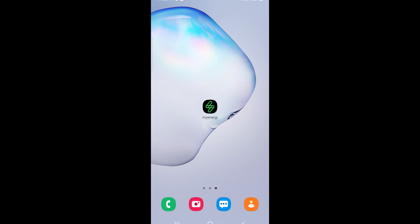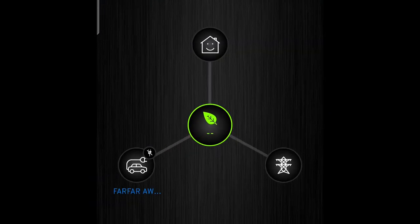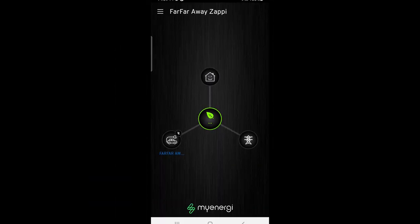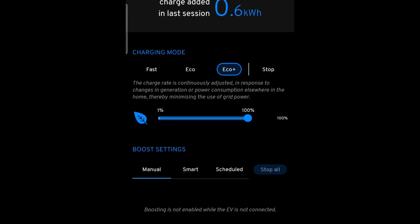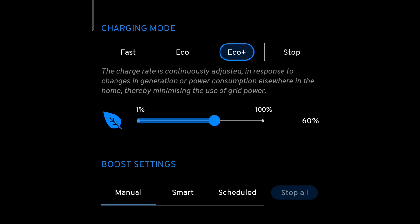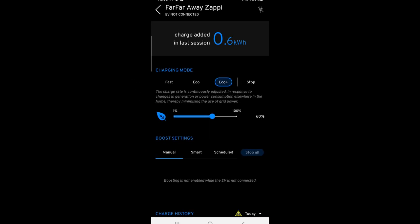Your Zappi should now be connected to your house Wi-Fi router. To verify, go to your mobile device and open the app — you should be able to see the Zappi display without any warning signs. If I click the car icon and change a setting it updates without any warnings. If the Zappi were not connected to the network it would show as offline, but it's all looking good.